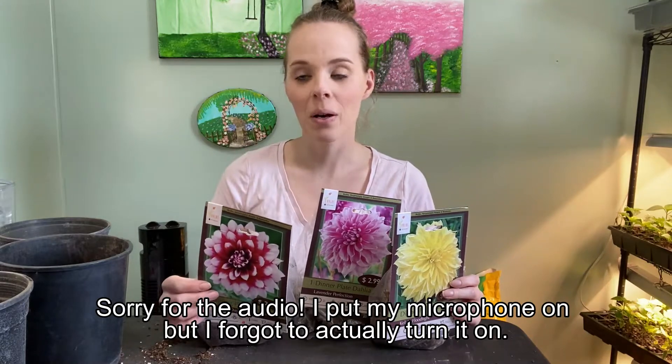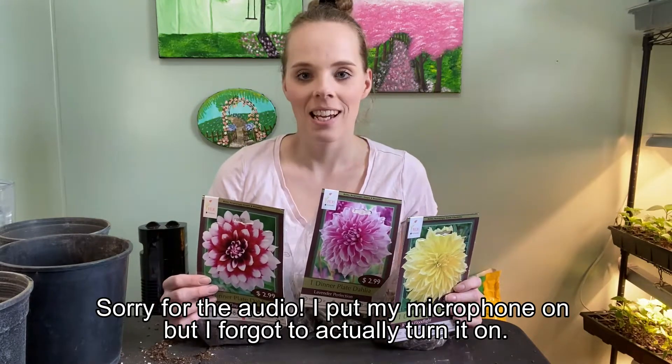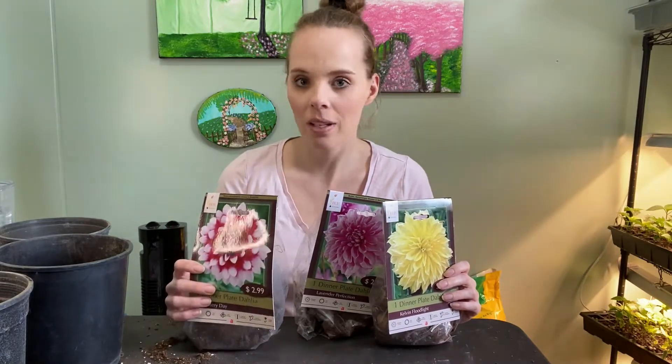Hi guys, welcome back. So today I'm super excited — I'm going to start potting up some dahlia tubers and also starting some dahlia seeds.